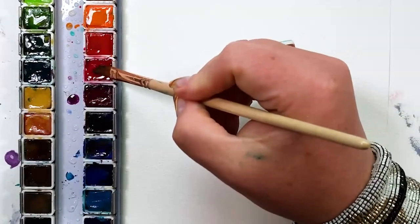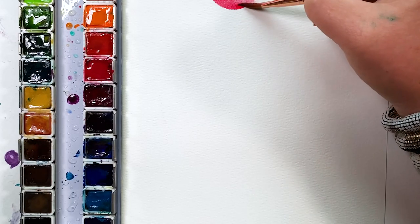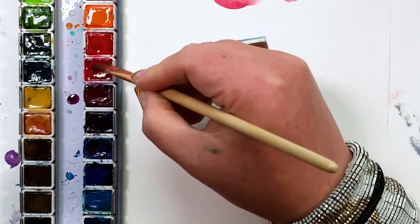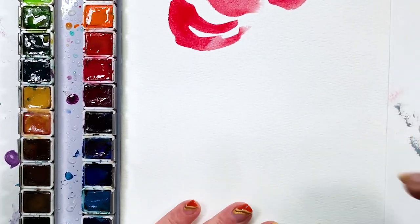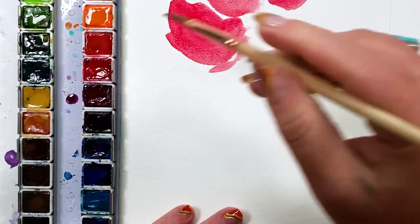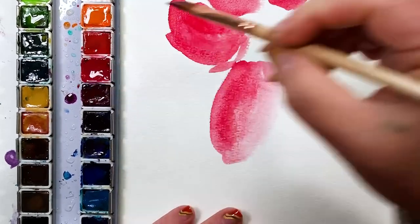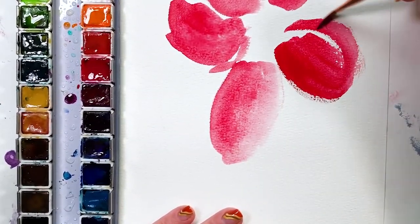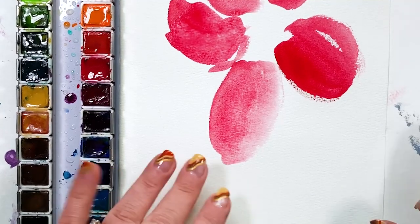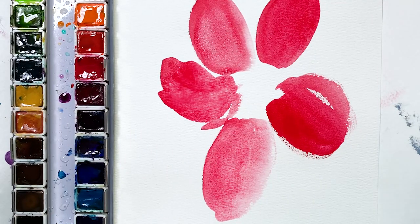We are going to work on a flower. We're going to use all of the wet on wet and wet on dry techniques we've already learned about, but apply them to a real thing. I know I'm painting off page, but I want you to just dive in. You don't have to follow me exactly. I'm grabbing wet color off my palette — I've sprayed this palette so the colors are already a little juicy. You may need to add some water to your brush, but take it right to the dry page and we're just making some petals. This is a generic flower. I'm adding a second color while those first petals are still wet.